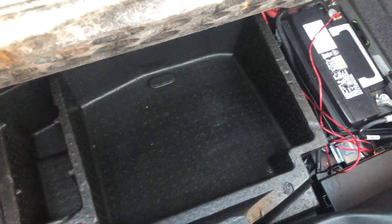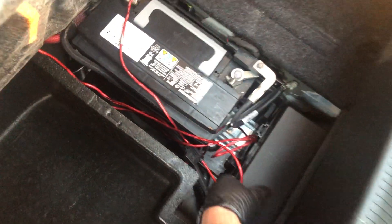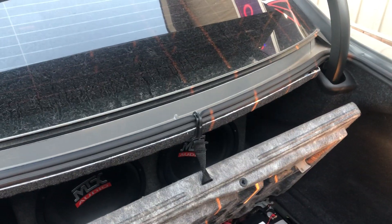The second fuse box location is in the back of the car, located right over here. And those are all the fuse box locations for this car. Thank you for watching.